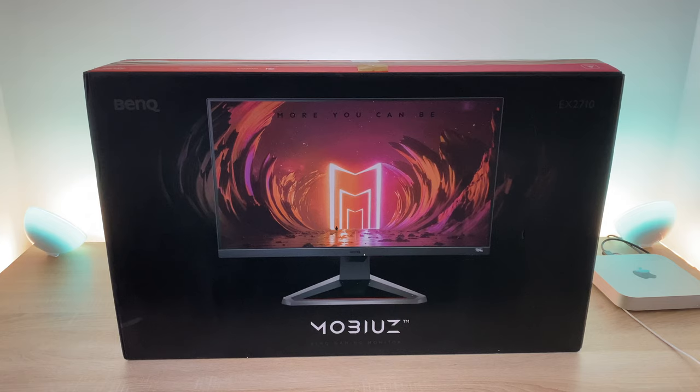As you can see to the right hand side I do have the new Mac Mini M1, so we'll try and do some gaming on that and see how well it performs. But nevertheless let's get into the unboxing.